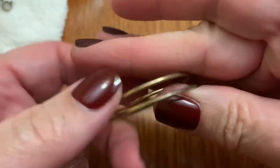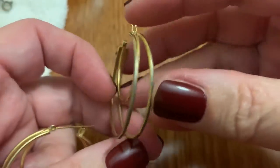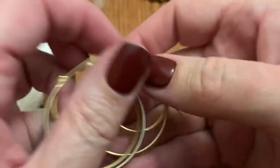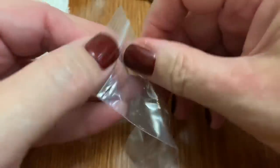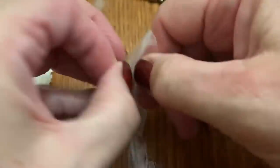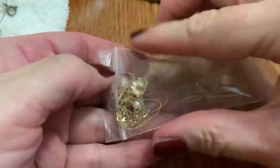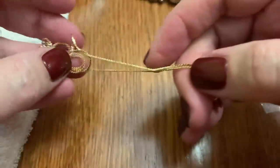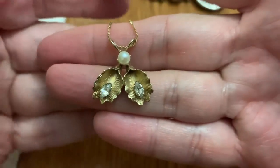Some hoops. I think they're worn — at first I thought maybe it's silver and gold tone, but I think they're very worn. This looks good.